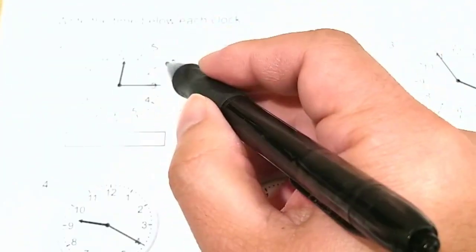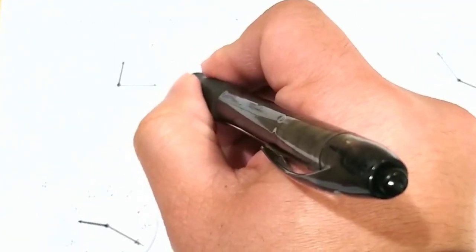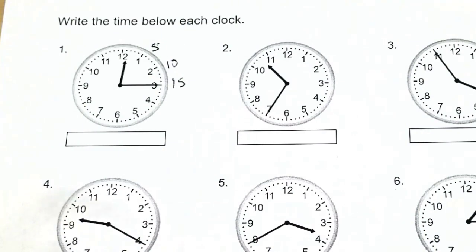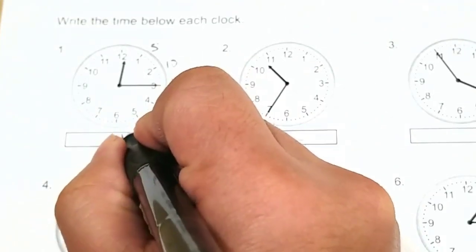Then 6, 7, 8, 9, 10 minutes; 11, 12, 13, 14, 15 minutes. So right now the longhand minutes is pointing at the 3, which is 15 minutes. So it is 15 minutes.